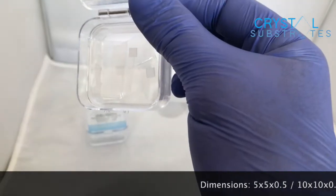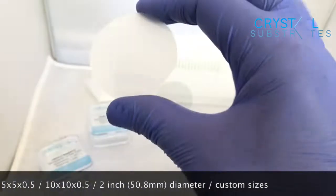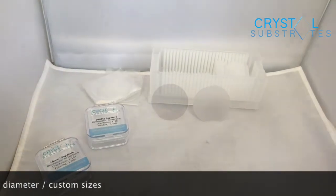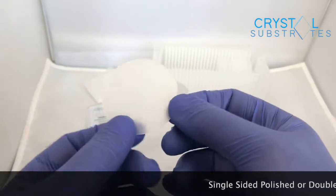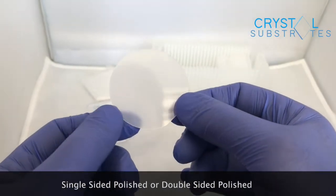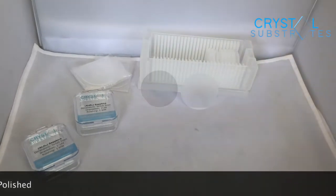You can have it in any size you want, from quite small 5x5, and we can cut them any size you like. These are two inches, but we can go all the way up to four inches. Sapphire grows in big long crystals and has a very low number of defects, so they're very easy to chop up, and because it's very hard they're easy to polish down to a high surface quality.